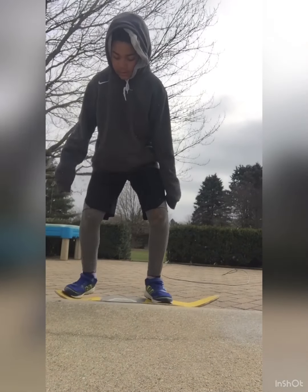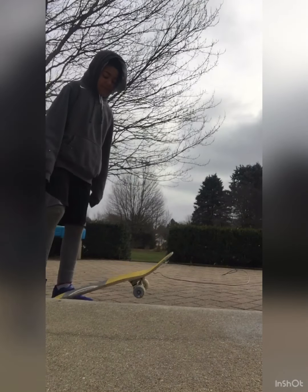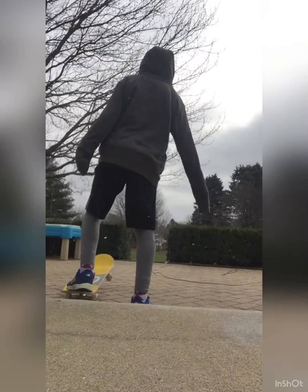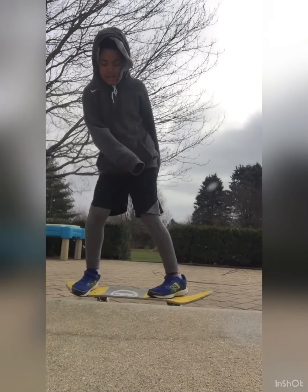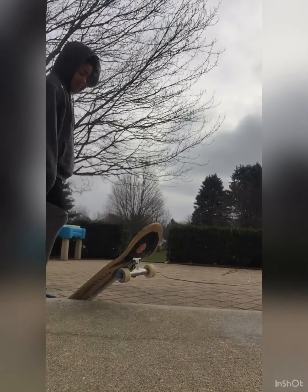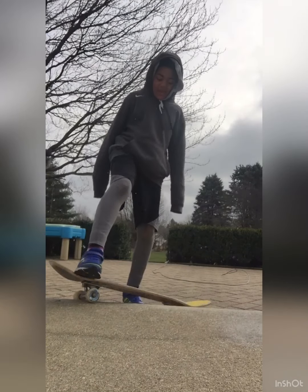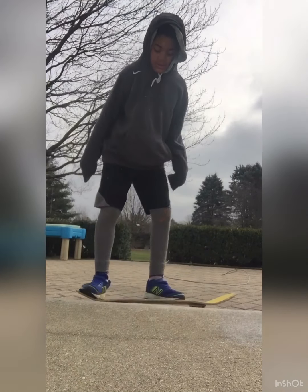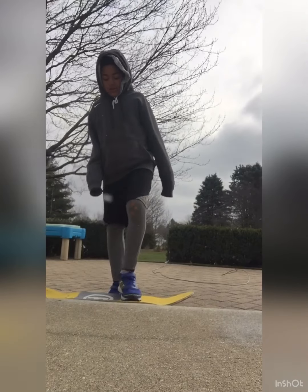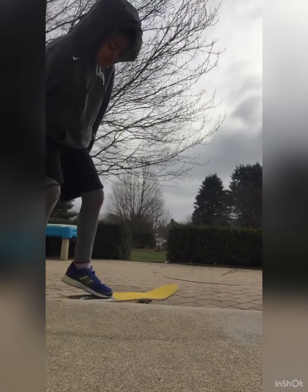I did the Smith. Next up is Feeble. You're kidding me. I'm going to put the Feeble in last. Next up is Tail Slide. Oh! I did the Feeble! I guess I'm not going to put the Feeble in last because I did it. So close — I can also do that, I don't think I've told you or showed you. You guys want to learn how to do Tail Slide? Comment it down below.